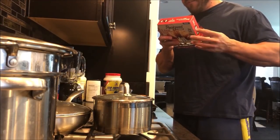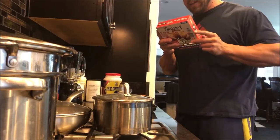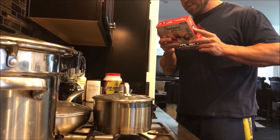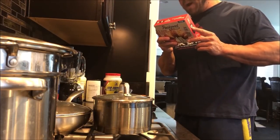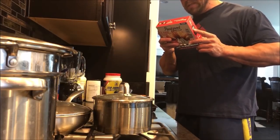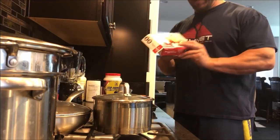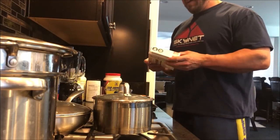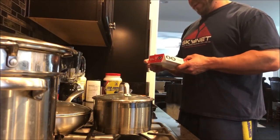We have 25-28 grams of fat in one chicken breast. There are two servings in the box — two stuffed chicken breasts. We have 1,000 milligrams of sodium, 3 grams of carbohydrates, 2 grams of fiber, 1 gram of sugar, and 32 grams of protein. So 64 grams of protein in the whole box. If you are on the keto diet or a low-carb diet, this is perfect for you.